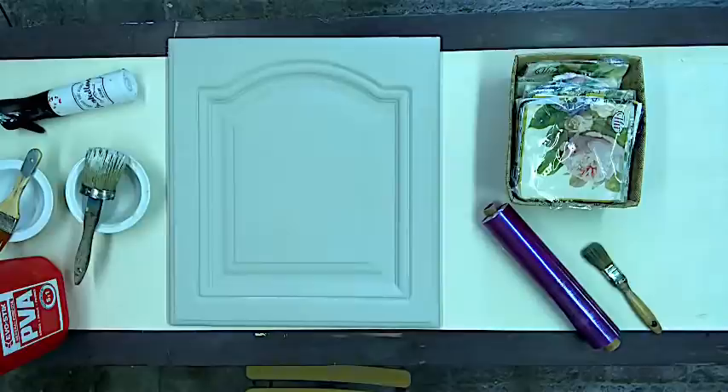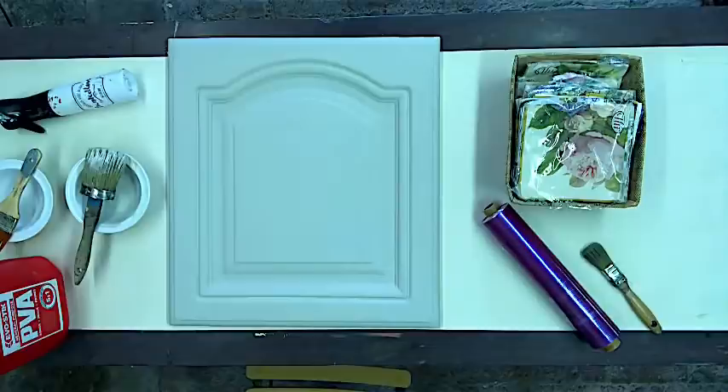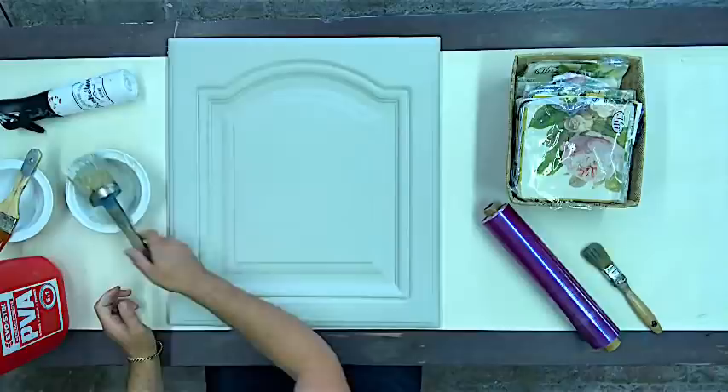You'll be seeing on the table the usual — a cupboard door from a kitchen. That's what we're going to work on today; this could be your piece of furniture. As you can see, I've pre-prepped the door with chalk paint, or a paint of your choice. This has been painted a neutral colour — we'll talk about that in a moment.